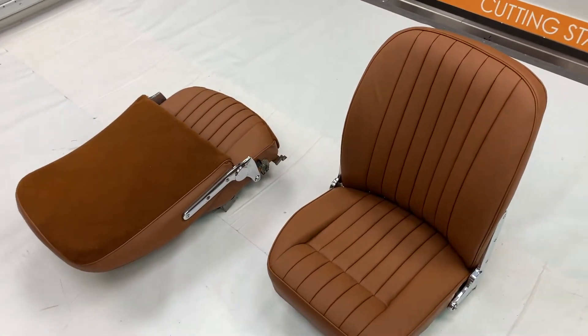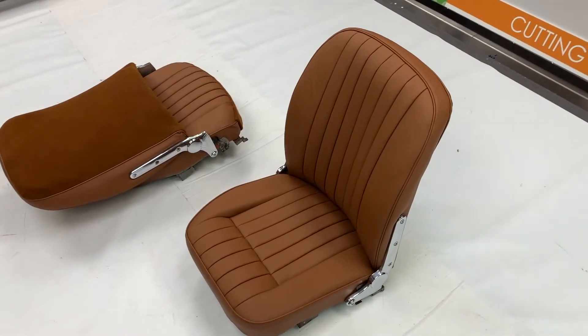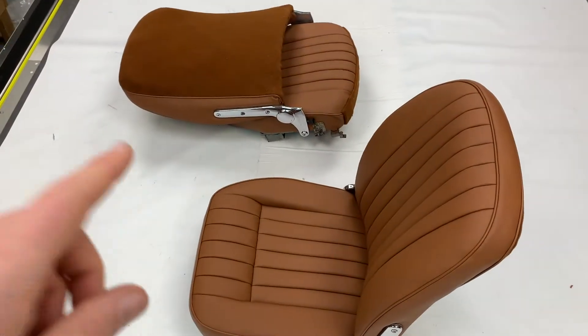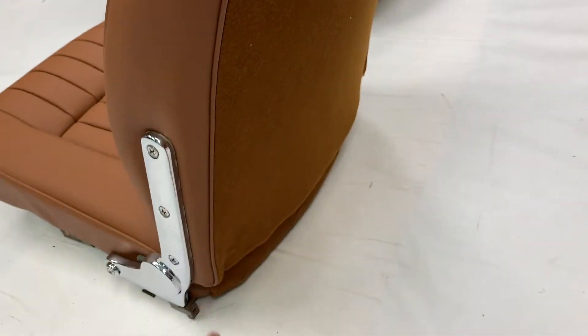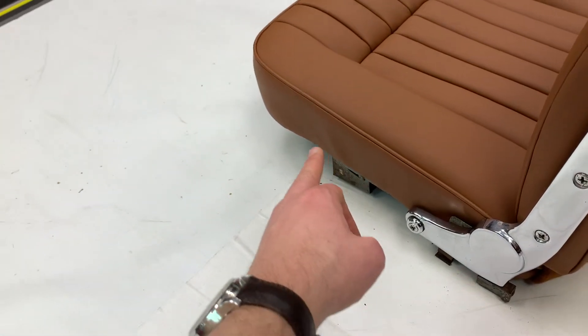These have been done in what we refer to as new tan and they've been made to original specifications. That's leather faced, meaning the majority of the seats is leather — the pleated panels, the cushions and the back crests. This surround here is also leather, but the backs are moquette, as are the cushion retainers, and the surrounds here are vinyl.